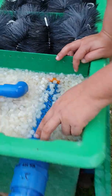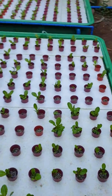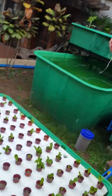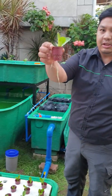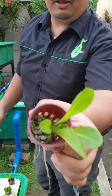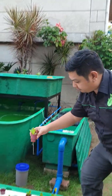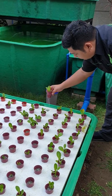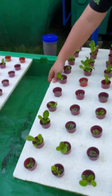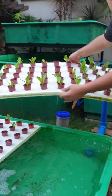Then it exits to our floating raft grow bed over here. In our floating raft, we have lettuce seedlings inside net pots with pumice as the media. As you can see, the roots are very clean because we have filtration. These are all floating on a styrofoam raft — there's no soil, it's on water.